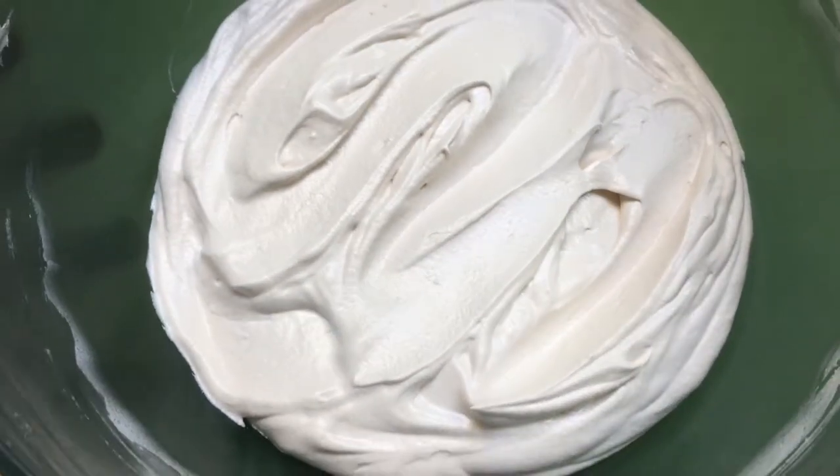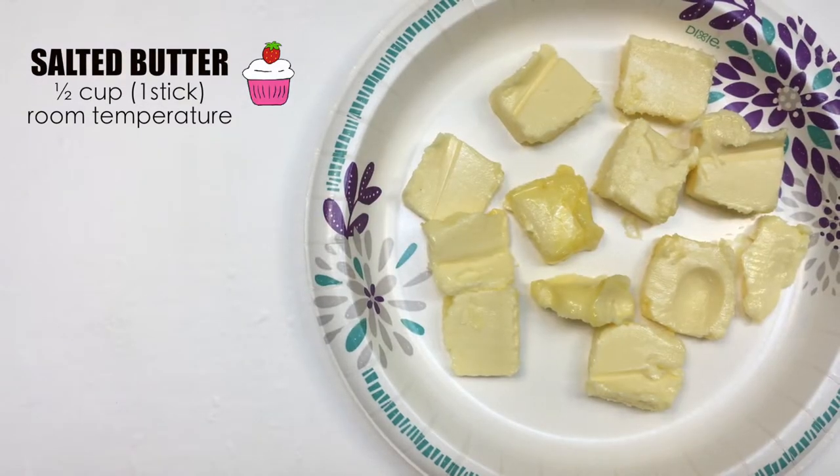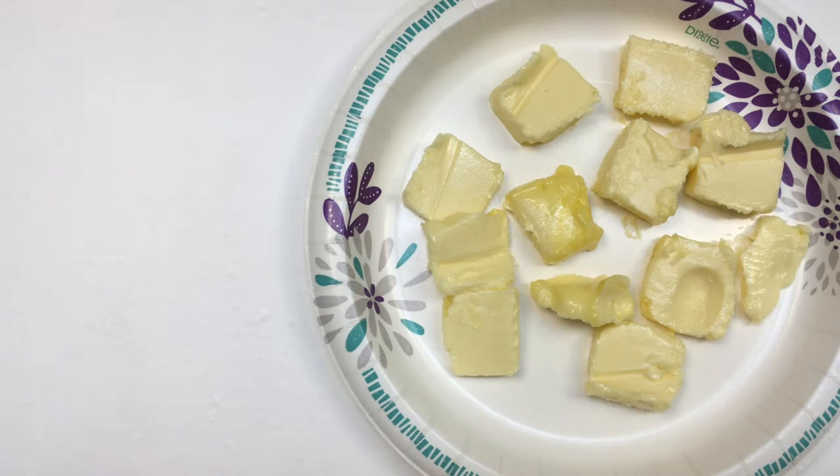This recipe calls for cream cheese — three quarters of a pound. I'm using like two packs of cream cheese at room temperature, and unsalted butter, half a cup or one stick, also at room temperature. My butter was actually starting to melt because it's summertime.